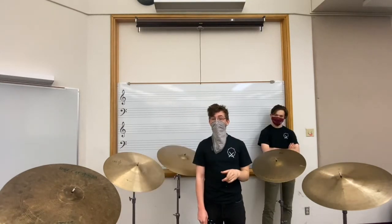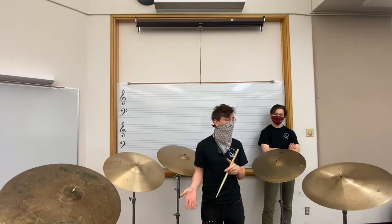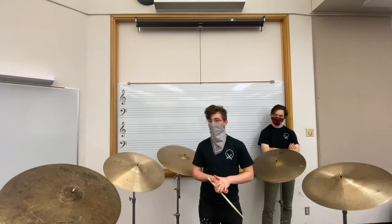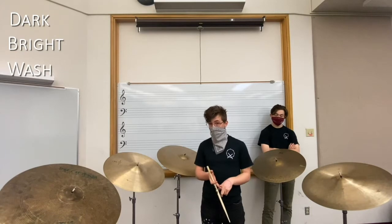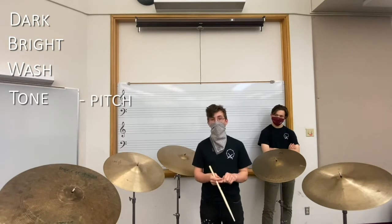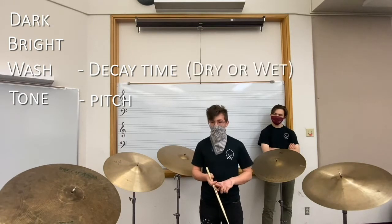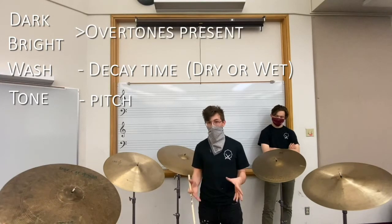It's important to pick the brand of cymbal that sounds best to you and the sound that you want to achieve. There are a few different things you might want to look for in the tone of your cymbals, and the best way to find what you want is by listening to a variety of different artists and styles. Common words used when describing cymbals include dark, bright, the wash of a cymbal, and the tone. A tone is described by the pitch. The wash is how long it takes a cymbal to decay — also described as how dry or wet it is. How dark or bright it is refers to the overtones and how complex or simple they may be.